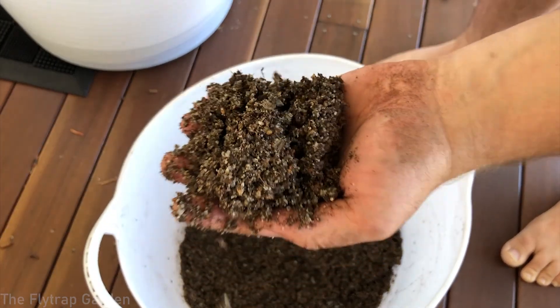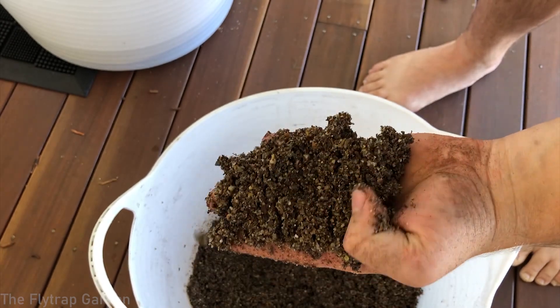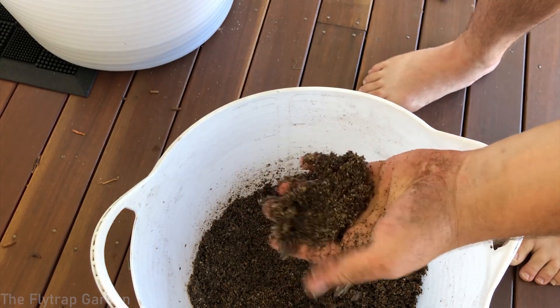It's all mixed up. We have some super sandy media here with some peat inside to help hold water and bring the water up from the base. This should be perfect for our tubers.